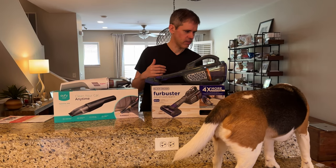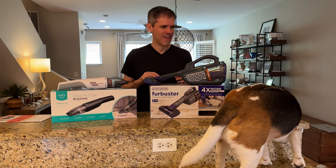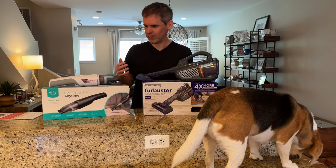Oliver, we're going to try these vacuums — what do you think? We did put a few treats here to give him something fun to do while I was doing this boring narration about vacuums.